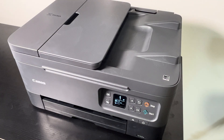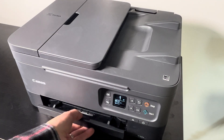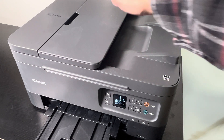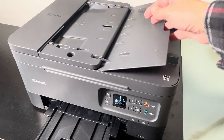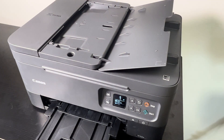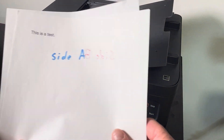Hey guys, so we have our Canon Pixma printer and in this video we want to explain to you how to make a two-on-one copy with one of these printers, using in this case the automatic feeder.